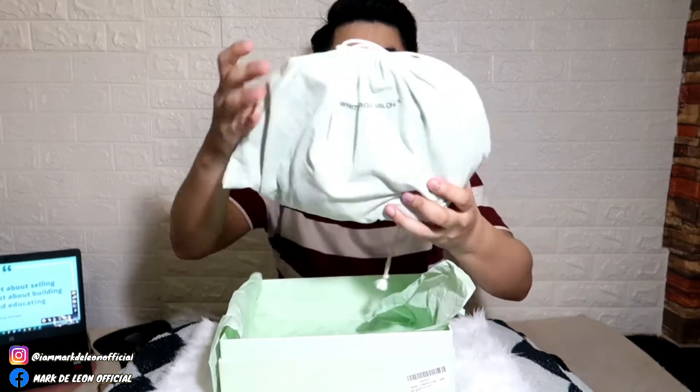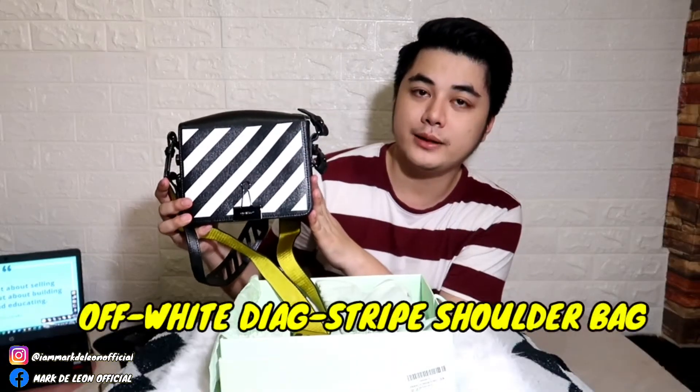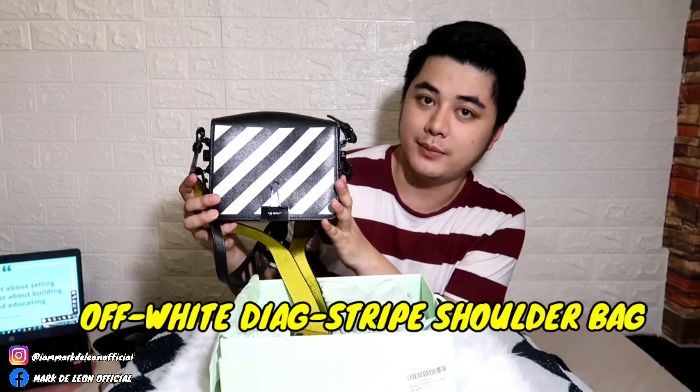So next naman is yung dust bag niya. May kasama siyang dust bag. Pupuksan lang natin. Ito siya — name niya is Off-White Diag Stripe Shoulder Bag with Strap.